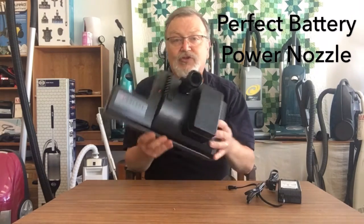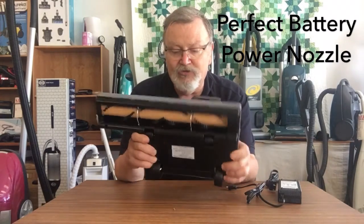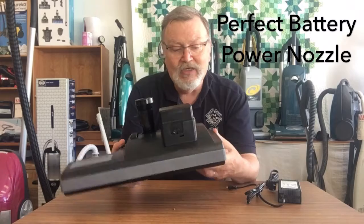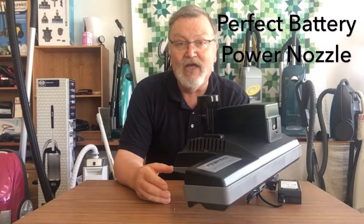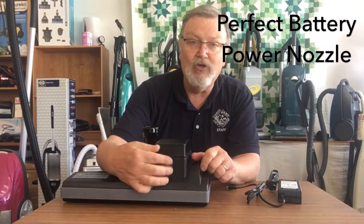This is the answer for you, because it is a well-built power nozzle. You can see the design is modeled after some of the better quality vacuum cleaners out there — won't mention names. It has a battery.